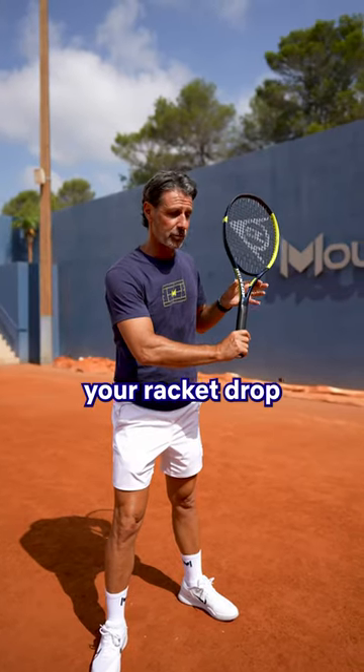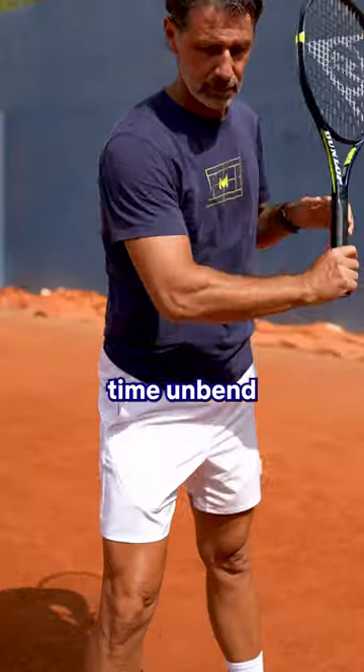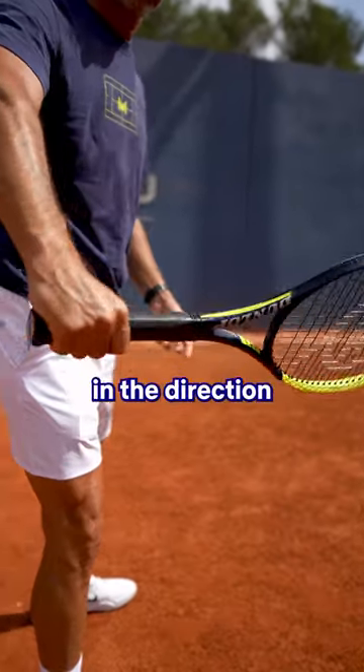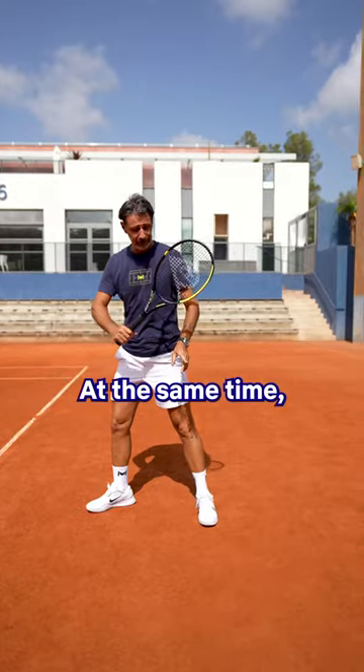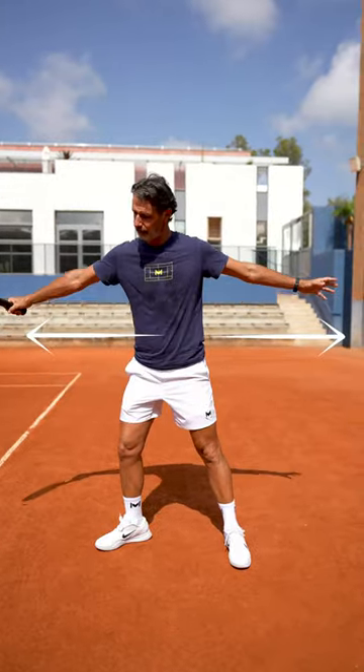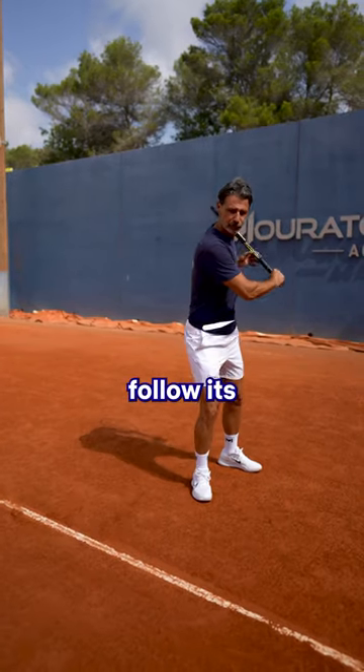Let the head of your racket drop and at the same time unbend your elbow. Drive the ball with the back of your hand in the direction where you want to play. At the same time let your left arm go in the opposite direction. And to finish, let your right arm follow its course.